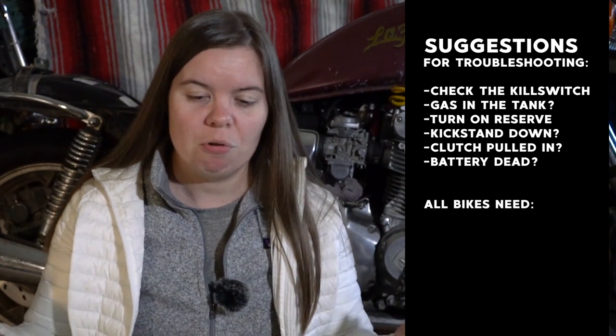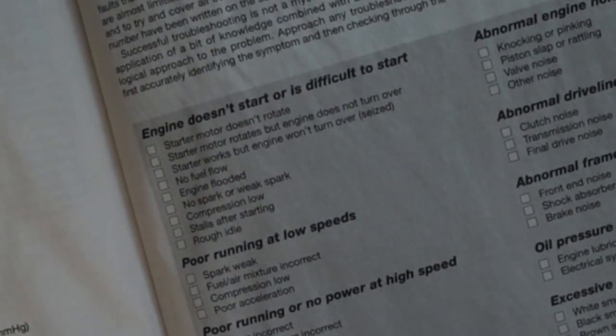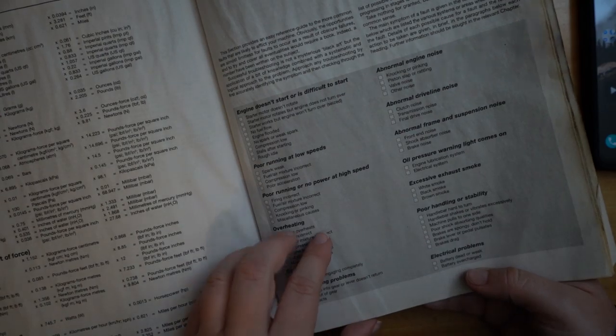If you've gone through the simplest things to check and it still won't start, remember that all bikes — unless they're electric — need gas, air, and spark. Start by checking the simplest things possible and then work your way down the troubleshoot list from there. A lot of Chilton and Haynes manuals have a troubleshoot list to go through when your bike won't start. Anybody who's been traveling on a motorcycle for a while has stories about the simplest thing being wrong and not finding out until after going through a lot of hassle trying to figure it out.